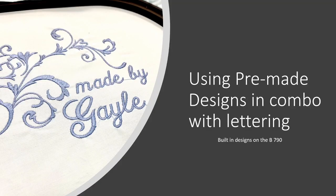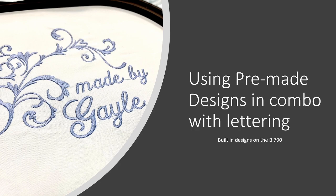You can use pre-made designs in combination with lettering. The one on the left was made using a built-in design on the Bernina 790. We're also going to talk about some embroidery machine techniques. Sometimes the G in 'Gail' is a little separate from the rest of the letters — that's how that design is made. But by simply taking the G into the hoop and then writing A-Y-L-E and combining them, we're able to amend that discrepancy and make something look like it has a bit more flow.